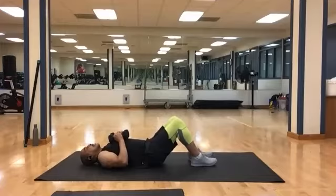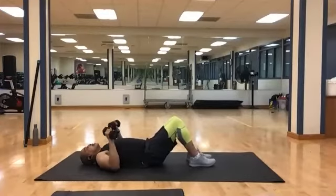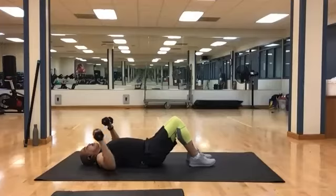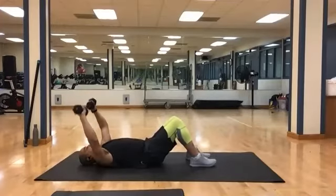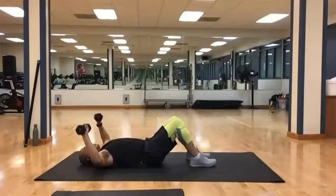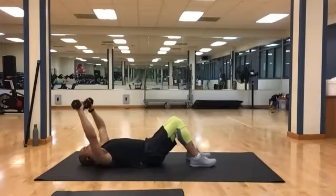We're going to do that series again, starting with chest presses. Get set for your presses, bring it up. Still 10. And 1, 2, 3, 4, 5, 6, 7, 8, 9, and 10.